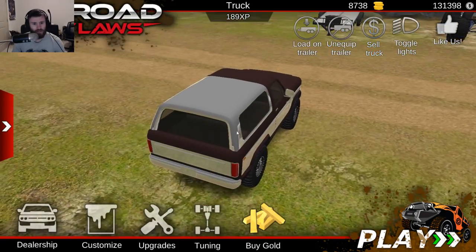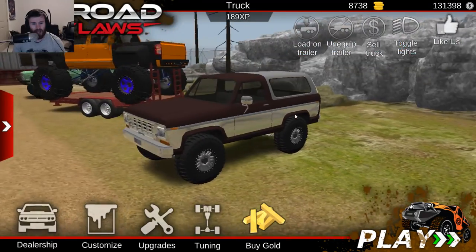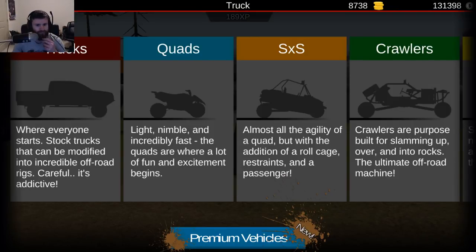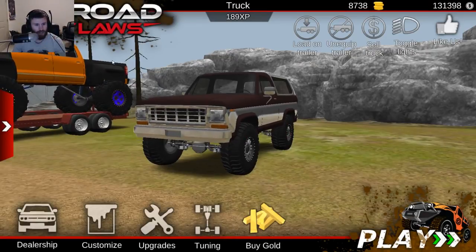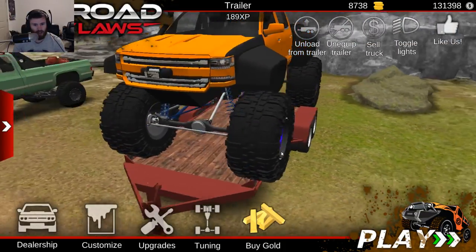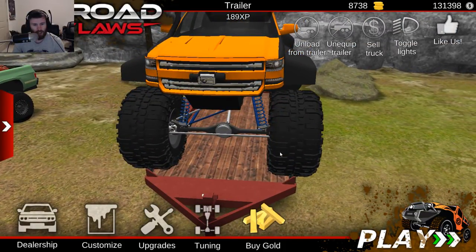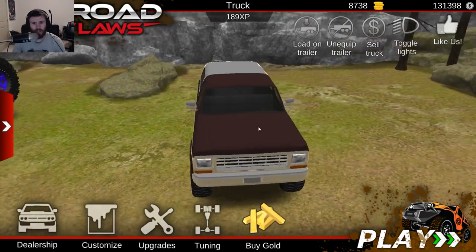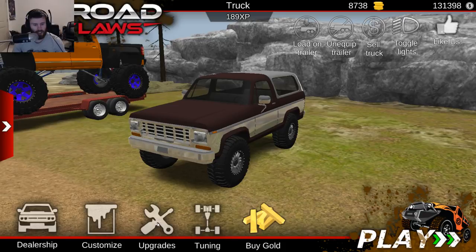So what we're going to do is grab this little guy right here and do a little bit of a build. And when I say a little bit of a build... I wonder, is this going to start spinning? No. Okay, well, as long as it's not spinning. So let's build this thing real quick.